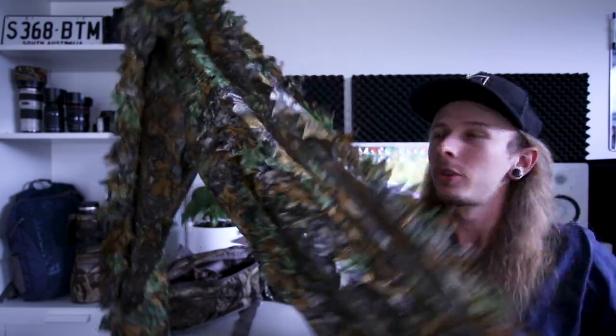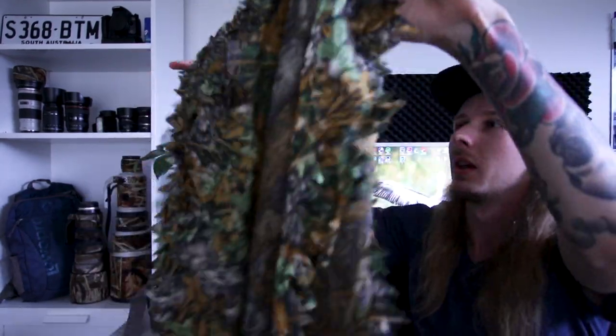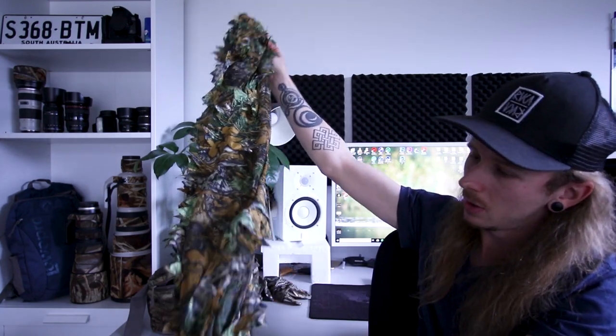These are the pants — also 3D camouflage, so they break up the silhouette as well. They're lightweight and have a drawstring so they fit really well; it's kind of a one-size-fits-all. I'm not sure of the exact brand but the top and pants together were about twenty to twenty-five dollars and you can find them on eBay. I really recommend them.